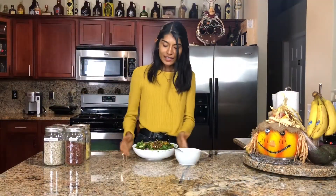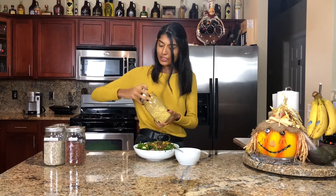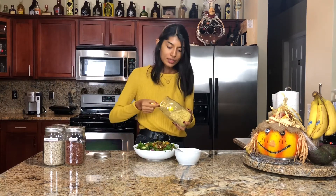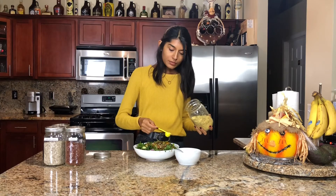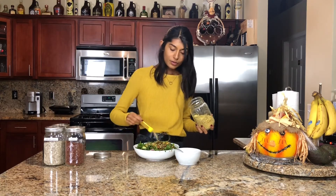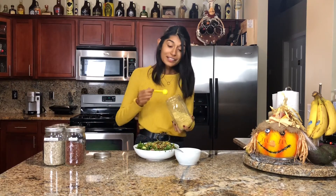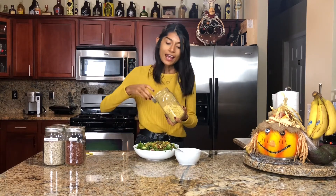I just mixed everything together and as you can tell this is a very large salad — it's super filling and so delicious. Now it's time to top the salad. I'm going to start with the nutritional yeast; you just sprinkle this all over the top as much as you want. This really takes it to the next level. If you don't have nutritional yeast, I really suggest you get it — it's a great source of B12 and it tastes amazing.